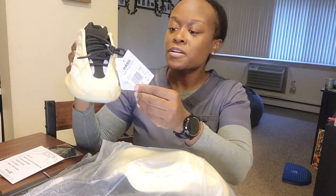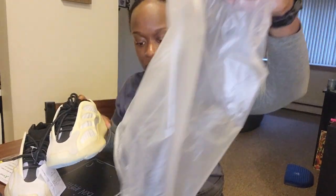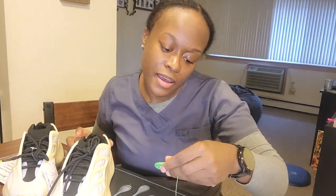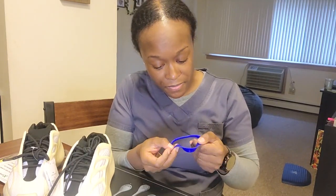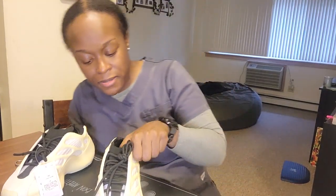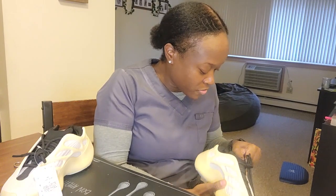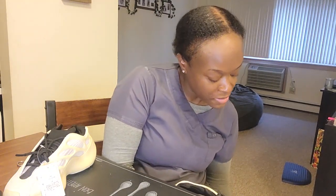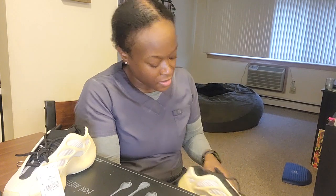Now these are the Yeezy 700 — came with the authentic verified Stock X tag. Nothing on the band though. Wait — there's a Nike band on an Adidas shoe. It says Yeezy Ortholite on the sock liner, but why does the sock liner not look like it's lining up the way it's supposed to? Maybe it's me, but they don't look like they're lining up right. Size seven — my size.